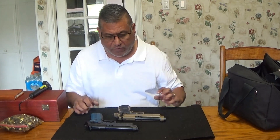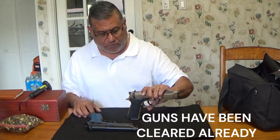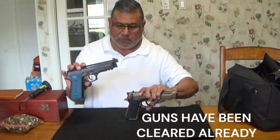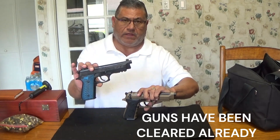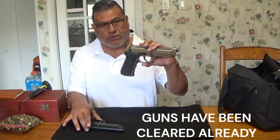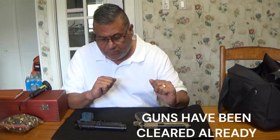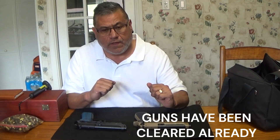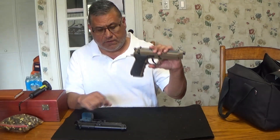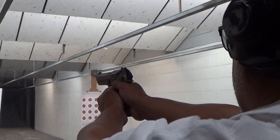Good morning, welcome to my channel. Today we're gonna check out how upgraded recoil springs help on recoil. This one has an 18 pound spring and comes with a 13 pound spring. This one has a 16 pound spring and also comes with a 13 pound spring. We're gonna go shoot them, see what the difference is, and see what the recoil is. My next video after this I'm going back to the original 13 pound and comparing it to an 18 pound recoil spring in this gun. See you at the range.